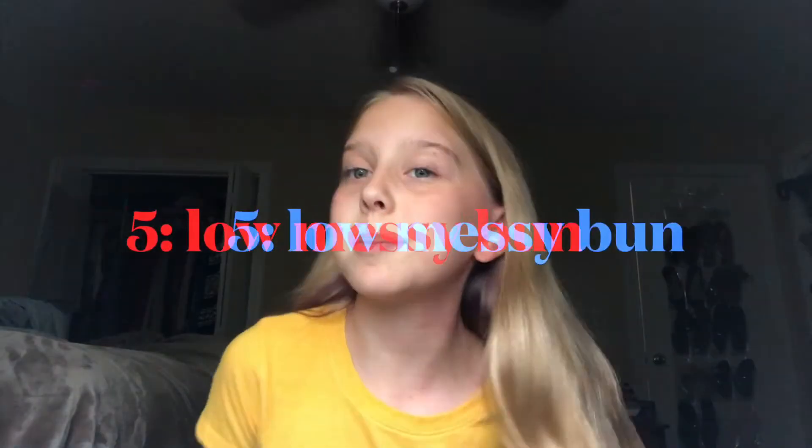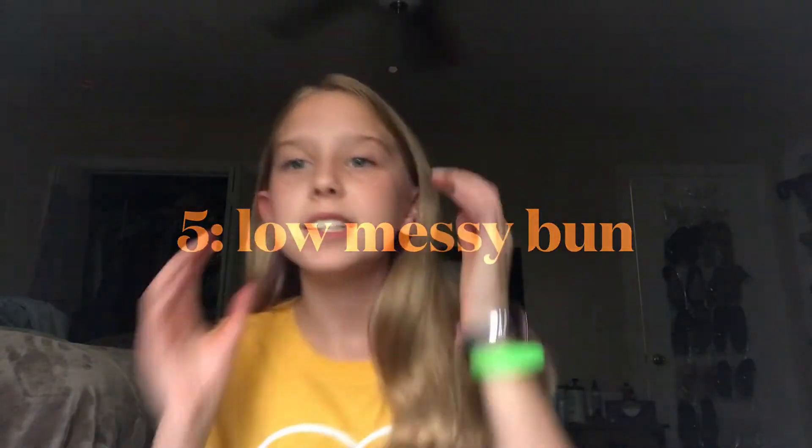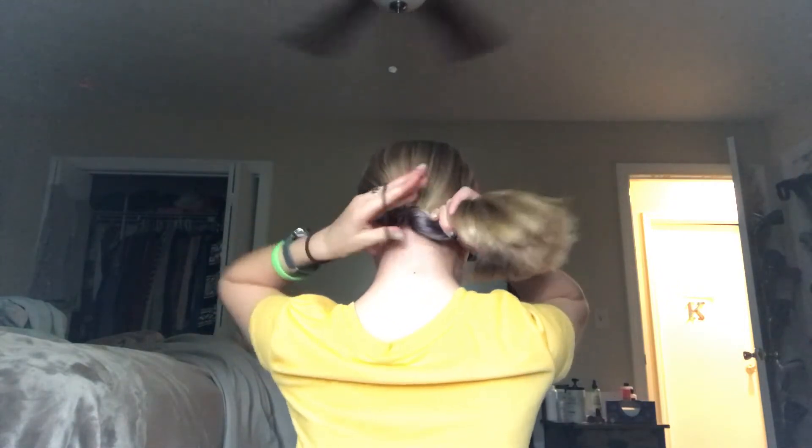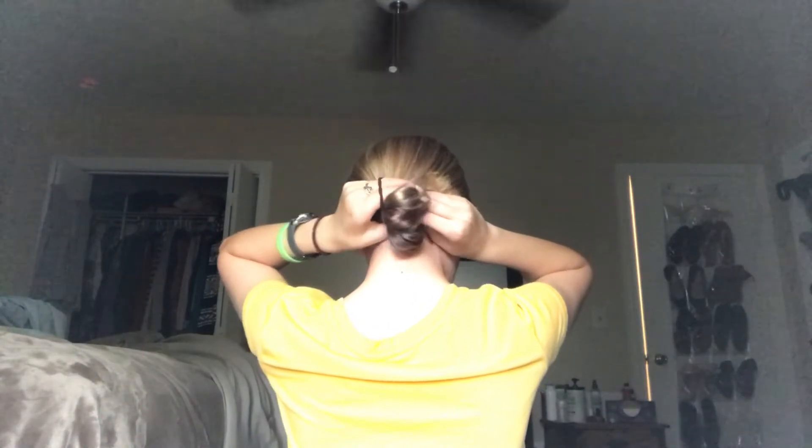This is the last and final easy hairstyle tutorial. This one I really like — it's going to be a low bun. You're going to get your hair like this and wrap it. It's not really making a lot of sense, but hopefully when you guys are watching me it'll help you.